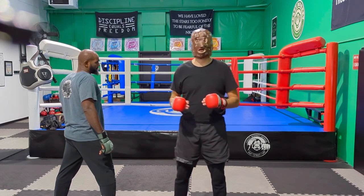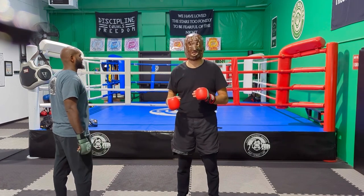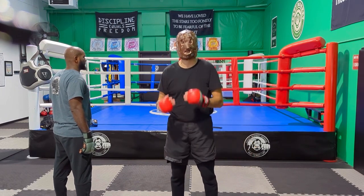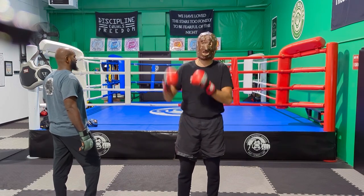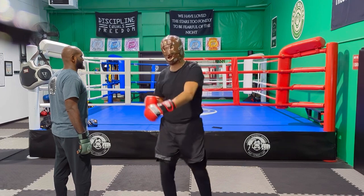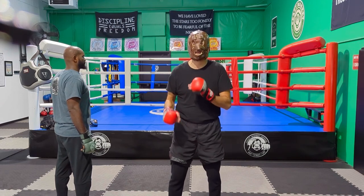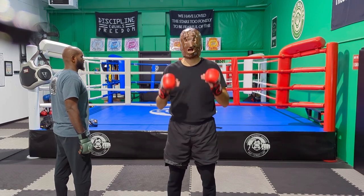Quick review: number one, simple angler attack or single direct attack — attack with hand or foot directly. Number two, hand, head, or leg immobilization attack — remove or mobilize the guarding limb to open the line. Number three, progressive indirect attack — fake one line, go on another. Number four, attack by combination — putting hands and feet together in combination. Number five, attack by drawing — setting traps and baiting. That is it. I hope you learned something. Have a good day.